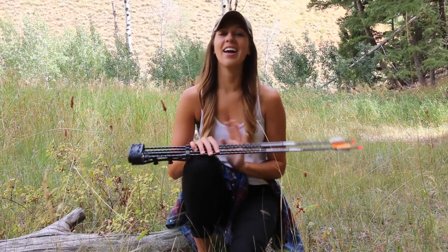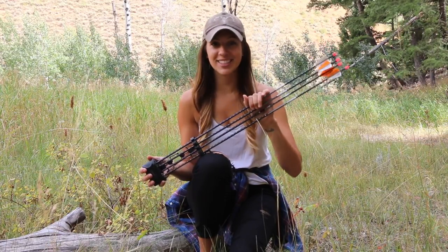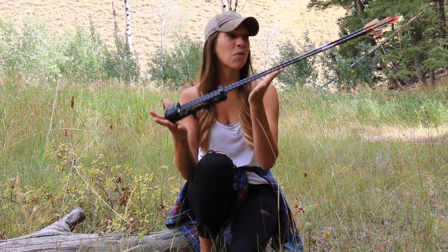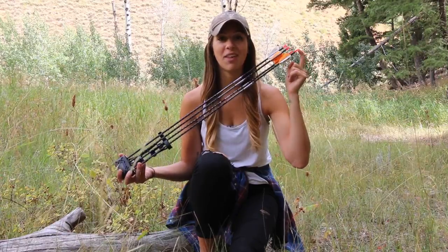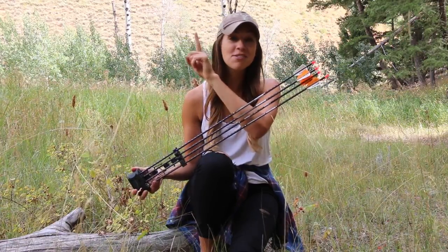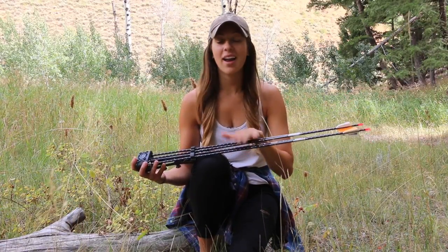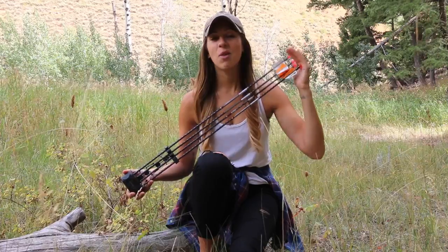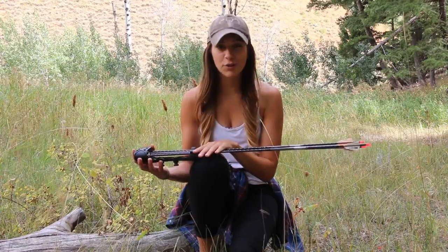Hello YouTube and welcome back to my channel. Today I'm going to walk you guys through my current arrow setup. It is hunting season where I'm at and these are my arrows literally still in the quiver that I have been using so far this hunting season. In fact, this arrow right here is the one I used to kill that antelope. If you guys haven't watched that video, I'll include a link down in the bio. I'm going to share with you guys the way my arrows are currently set up and things I'm considering changing for the future.